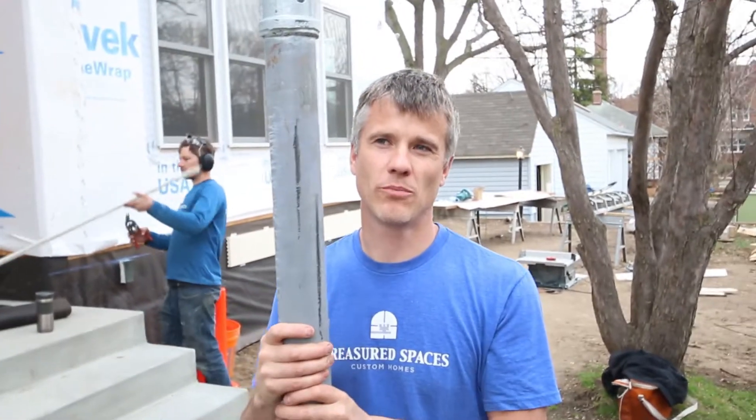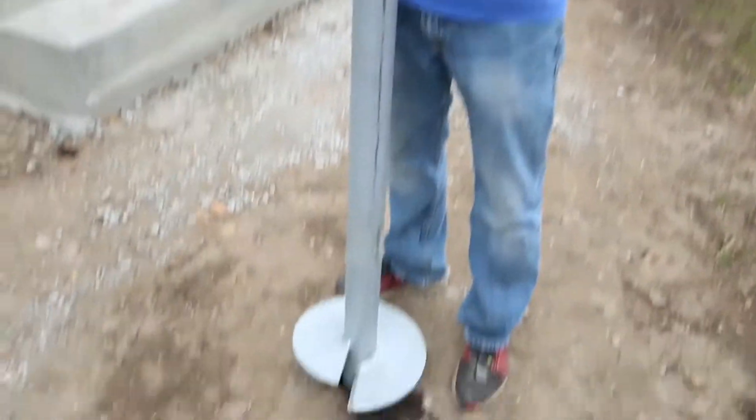Those are usually like a cement footing, where you dig a hole, pour some cement in the ground and set your post on that. This is a helical pile — this is probably the most predictable as far as weight bearing or weight capacity. The frost won't move this.